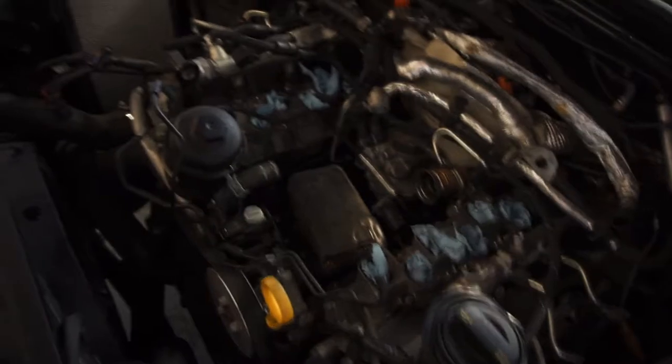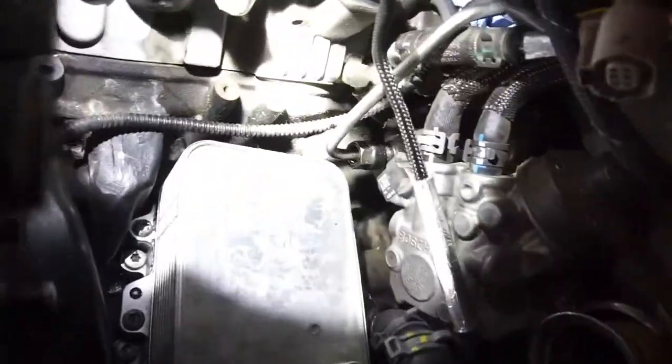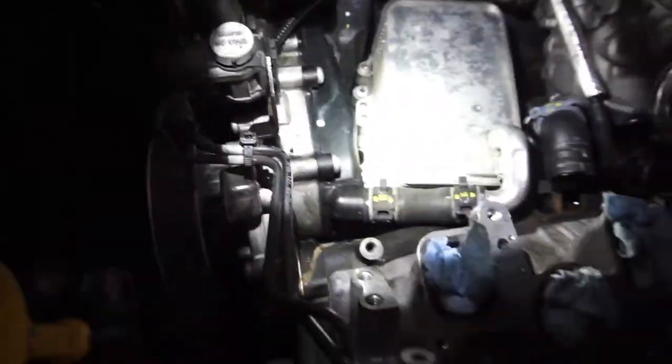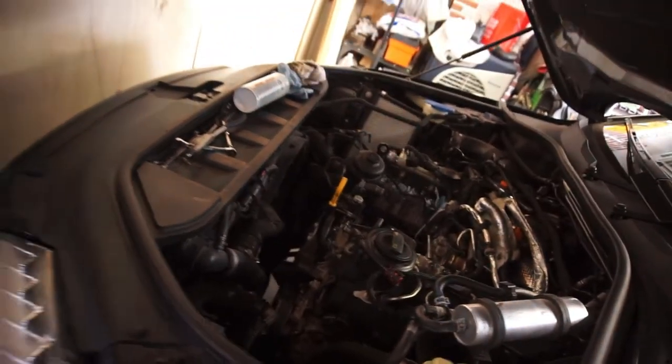I got the oil cooler on — just grabbing a flashlight. So I got the oil cooler on, I got the new little valve on, oil cooler's all bolted down. The little adapter plate that goes under the oil cooler is all bolted down. Got the whole valley of everything all cleaned up. Now I just gotta wait for a part.